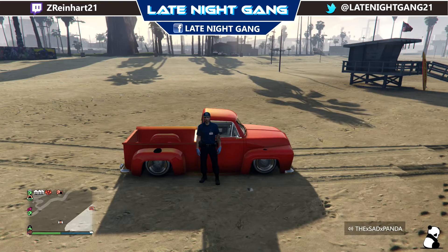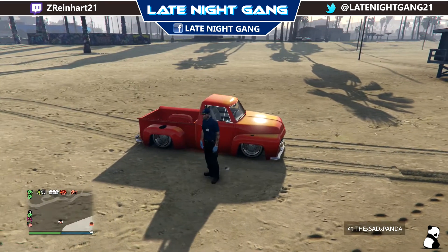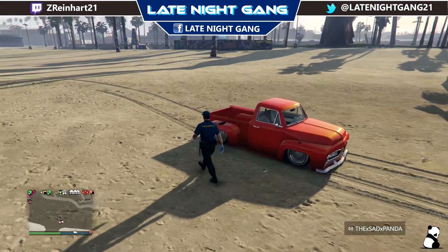Hello and welcome to another Late Night Gang video with your host AsadPanda. Today I'll be showing you another crew color that you can do on your cars. I'm calling this one Orange-Splosion. It's a really cool crew color I kind of made myself.